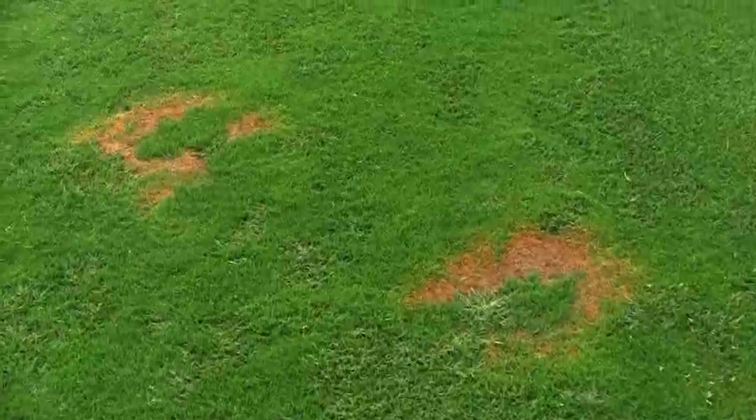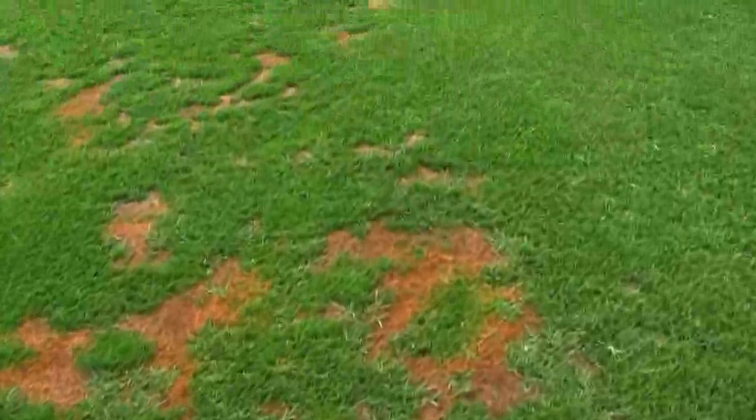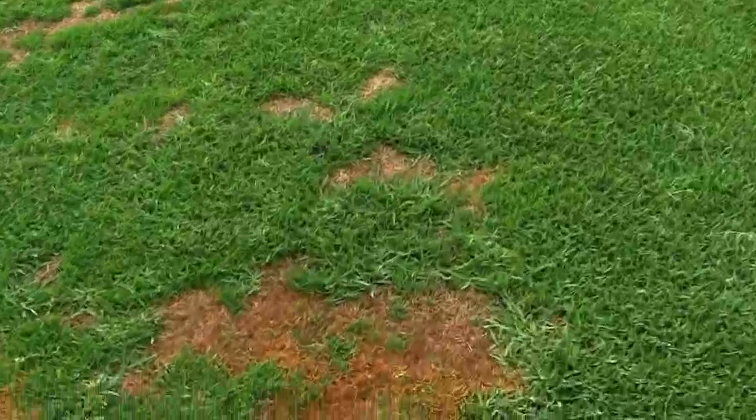Southern blight is one of those diseases that can cause dramatic symptoms in the field. This is a kikuyu grass fairway in Southern California that shows some pretty serious symptoms of southern blight.